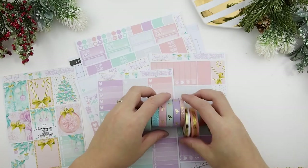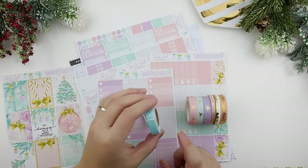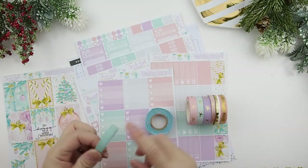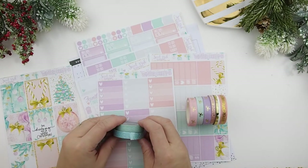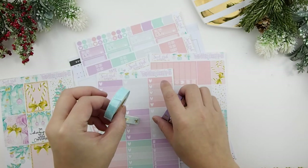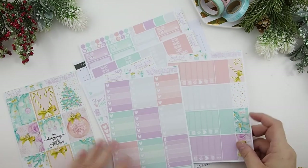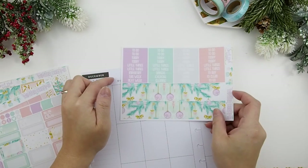I'm back with some washi I picked out for this week's spread. These ones here are available at my shop. This one is just a typical glitter washi tape you could buy at Michaels, same with this one. This one's from the Recollections tube collection — it's a Christmas theme too — and I picked it because it really matches well with the green in here. These are Erin Condren bottom washis and I'm going to use these on top to cover my date covers.